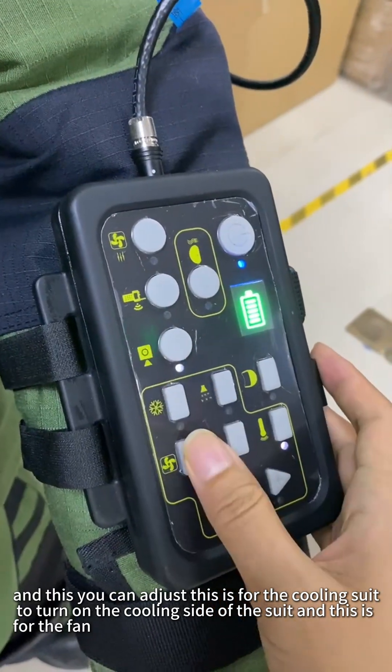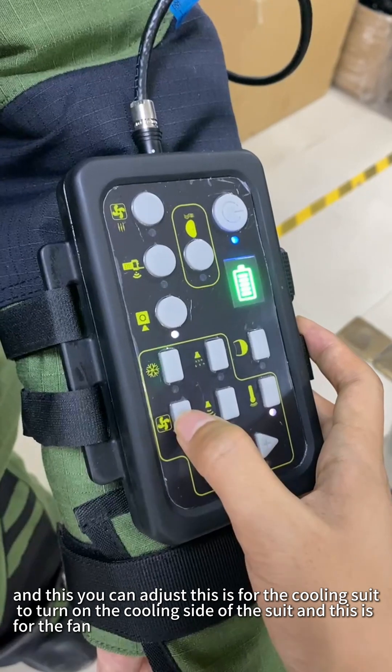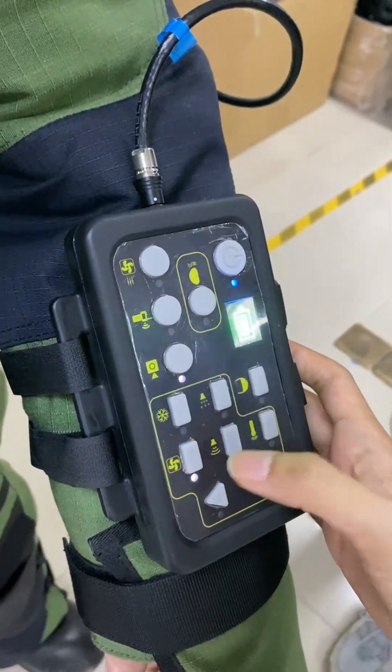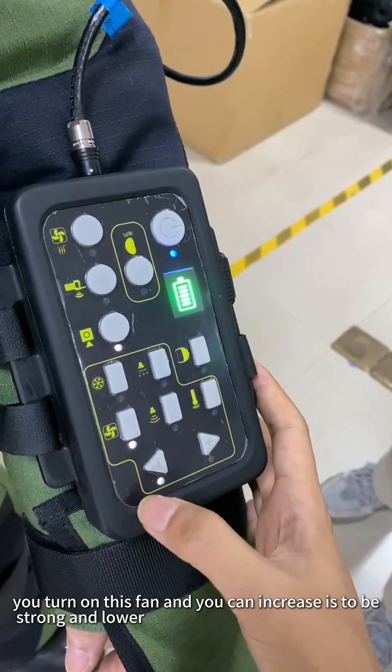And this you can adjust — this is for the cooling suit, to turn on the cooling side of the suit. And this is for the fan. You turn on this fan and you can increase it to be strong or lower.